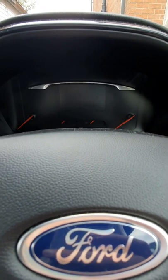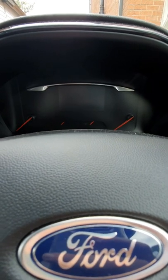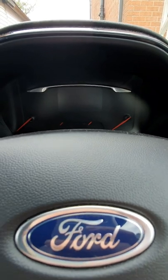If you ever have to replace the battery, or the battery requires charging for whatever reason, the battery monitoring sensor can't tell this has been done, and you will need to reset the system. You can do this manually. To do this, we've got to get in the car.